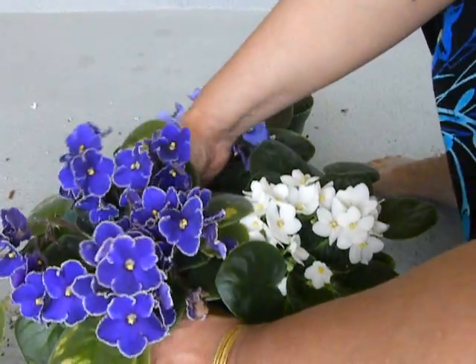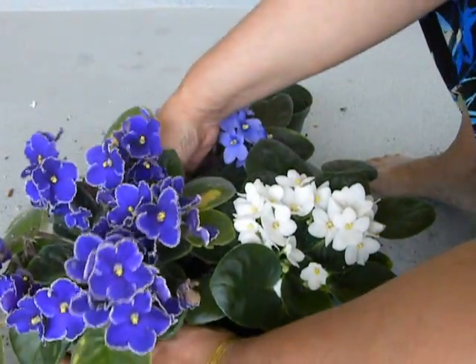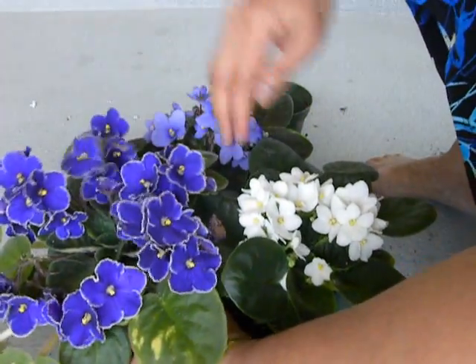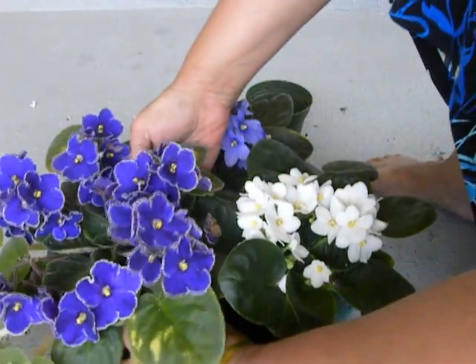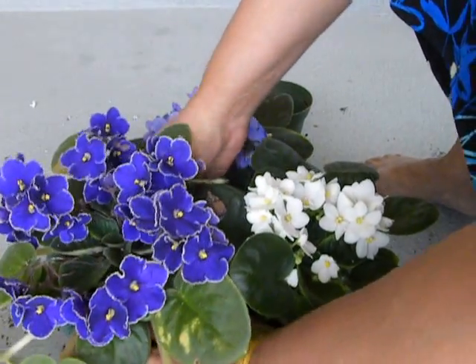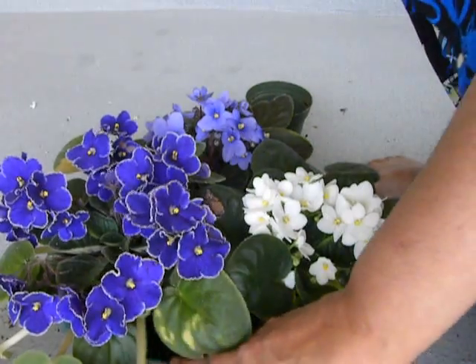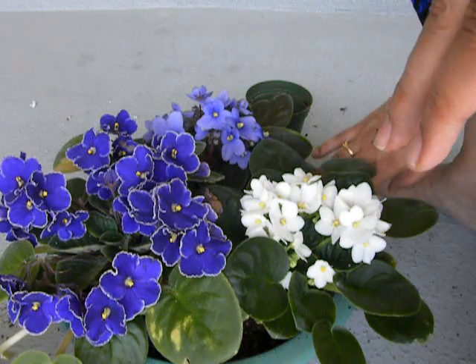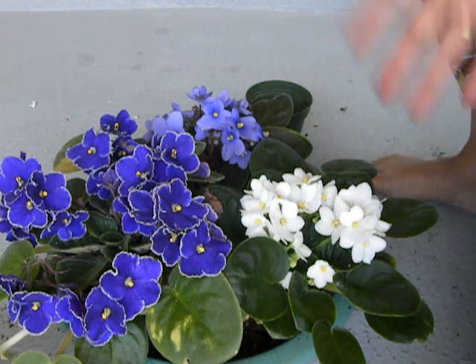So all I'm going to do now is make sure it sits properly and has enough space — everybody's got their leaves and they're not crowding each other. And then the gaps between the plants I will simply fill with more soil. And then we're done.